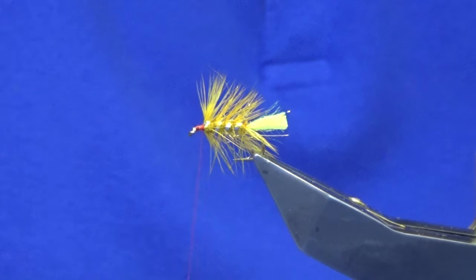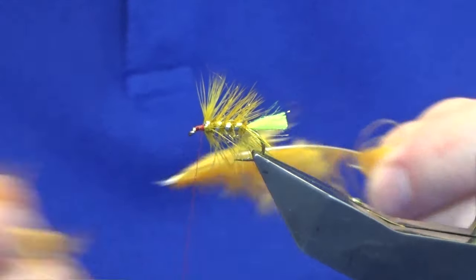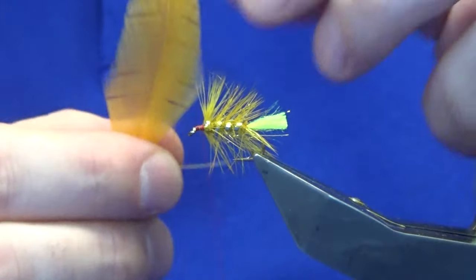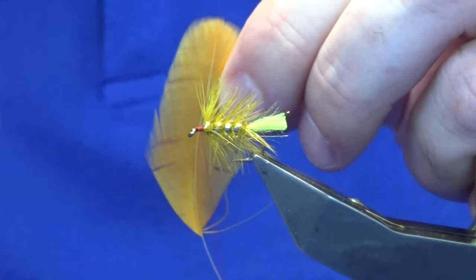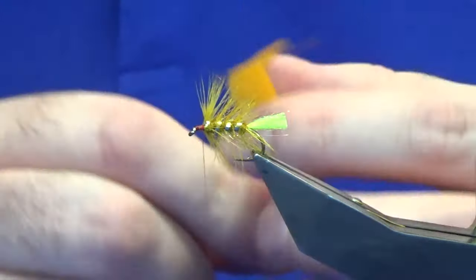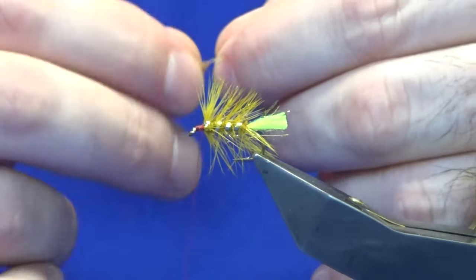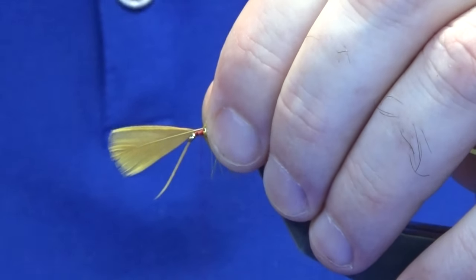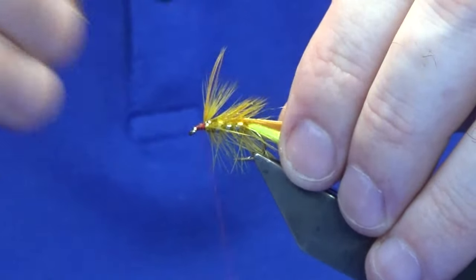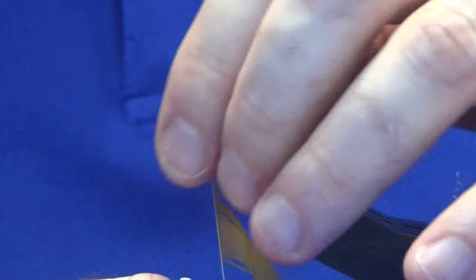For the next hackle, we're looking at golden olive hen hackle. Strip off all the fluff at the bottom. I'm going to take away the side of the feather that's going to contact the hook, because winding the whole feather round is too much — the pattern will be overdressed at that stage. Just stroke them back, offer this up to the hook, and with a couple of nice turns, fold the tip back and tie over the top. I'm only going to take two turns here because there's another hackle to go on the front.